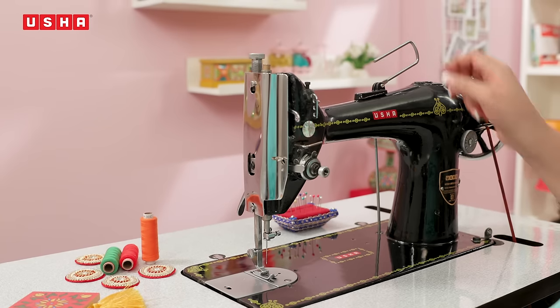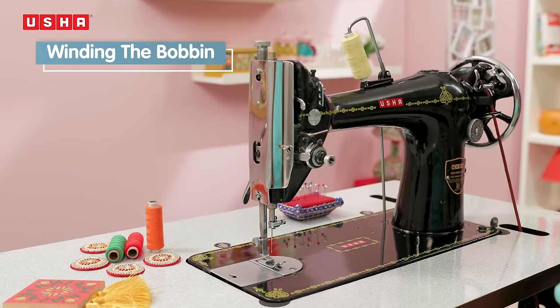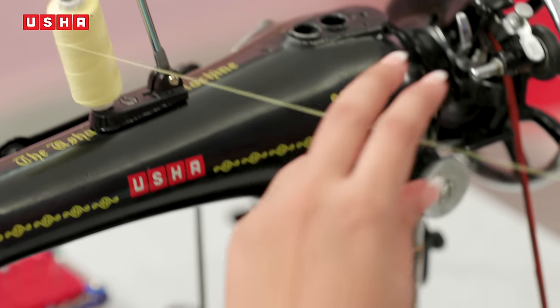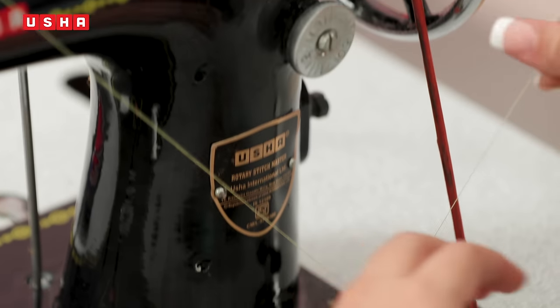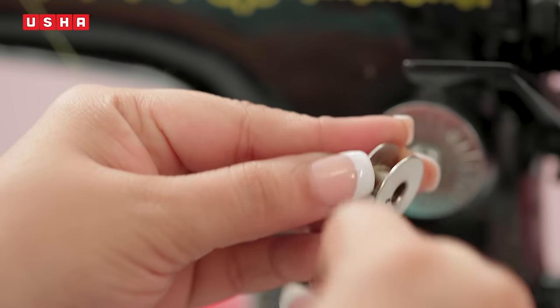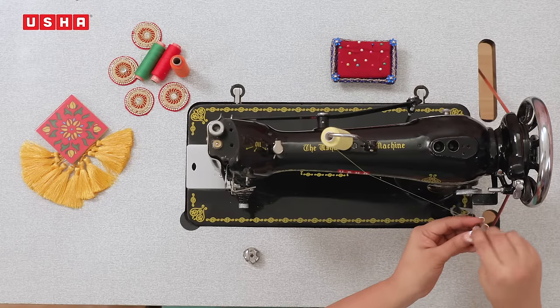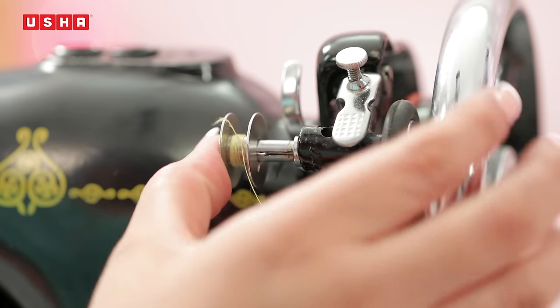Place a thread spool on the spool pin, with the thread coming from the back of the spool. Now we come to the bobbin winder spindle, where you load the bobbin to fill it with thread. Draw the thread from the spool and guide the thread around the bobbin winder tension bracket. Insert the bobbin on the bobbin winder spindle like this.